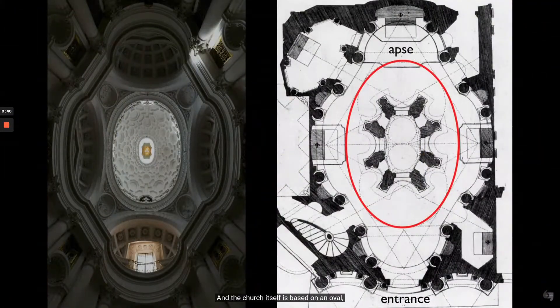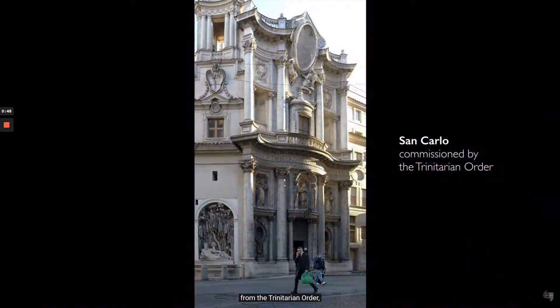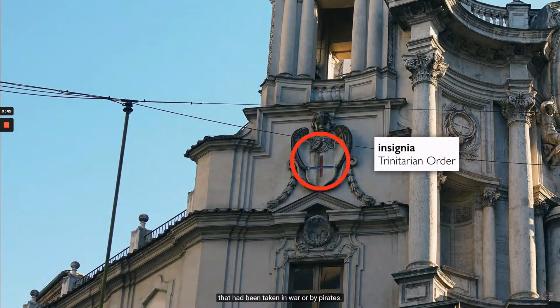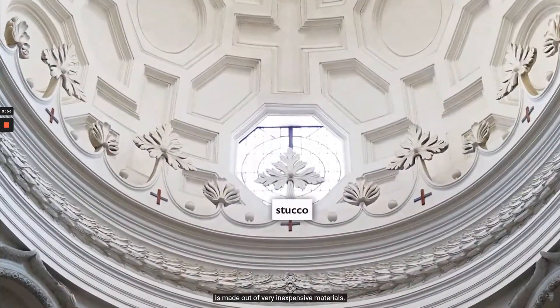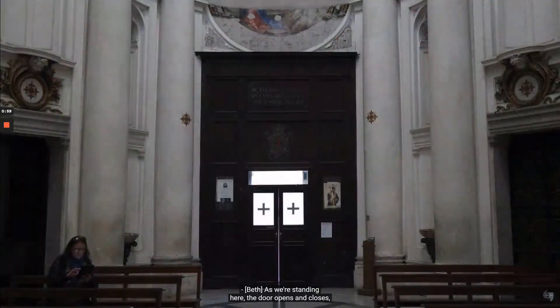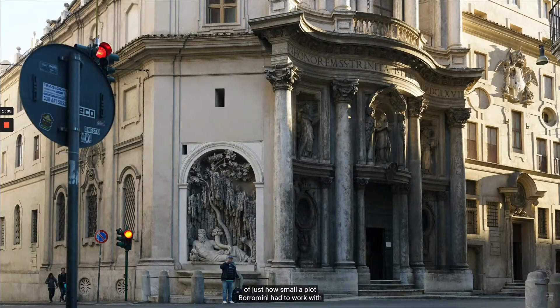The church itself is based on an oval, which you don't immediately recognize when you walk in. Borromini received this commission from the Trinitarian Order, an order dedicated to ransoming Christians taken in war or by pirates. But the Trinitarians had very little money, and most of this church is made out of very inexpensive materials — stucco, which is a little bit like plaster, a soft cement that's easy to carve. As we're standing here, the door opens and closes and you can hear the traffic of Rome right outside, a reminder of just how small a plot Borromini had to work with.